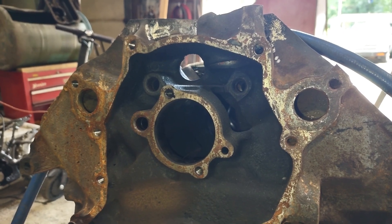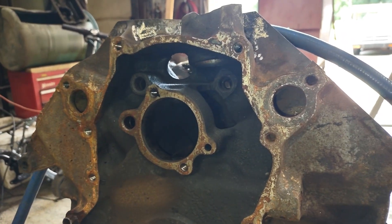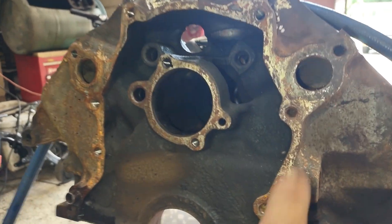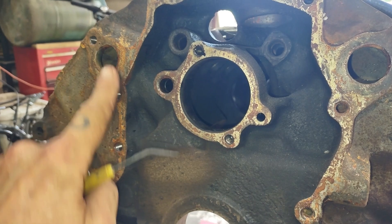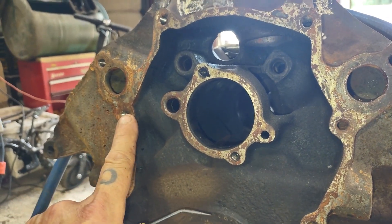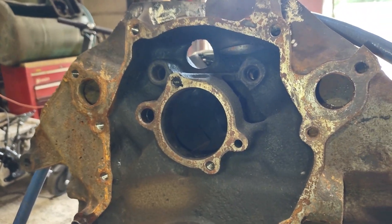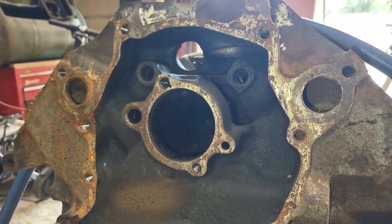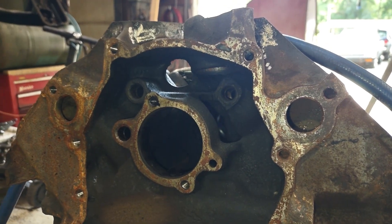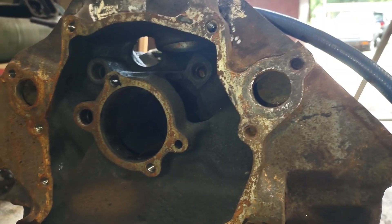Unless the timing cover is really warped — and that is prone to happen on these things — you need to check the flatness of your timing cover before you redo your motor, or even when you're putting in a timing chain. As you can see, if you lose any gasket seating strength here, you can actually weep water into your crankcase and into your oil pan. I've seen that happen before on these things, and sometimes it's better to just get a new timing cover for about 40 bucks.